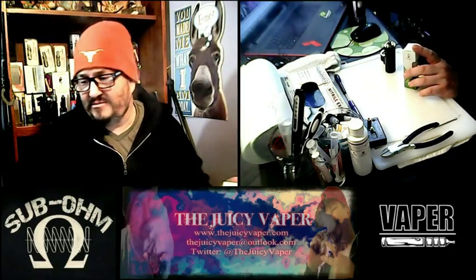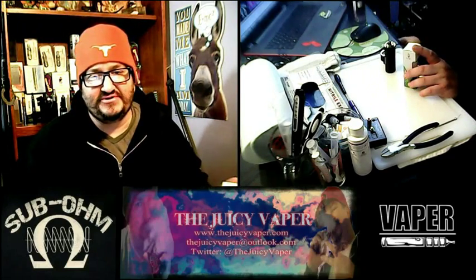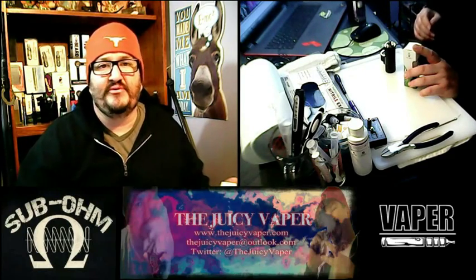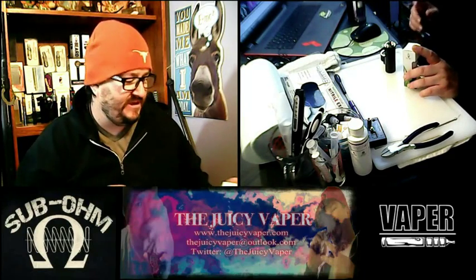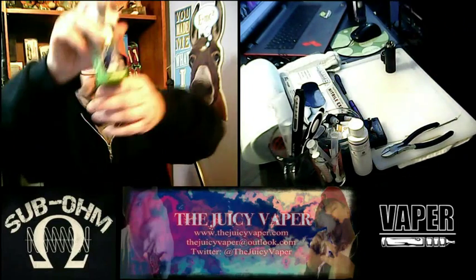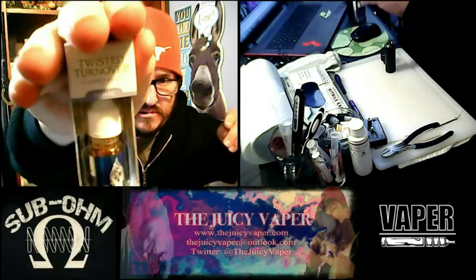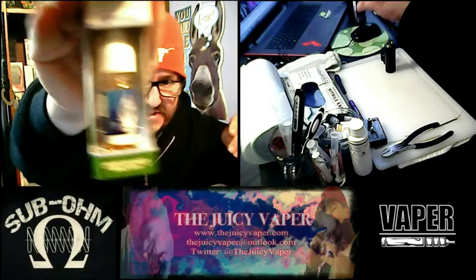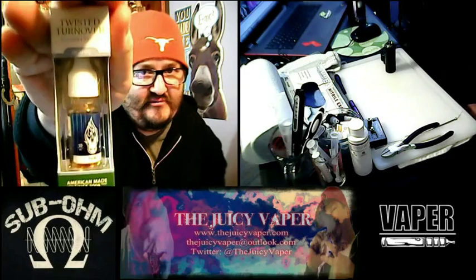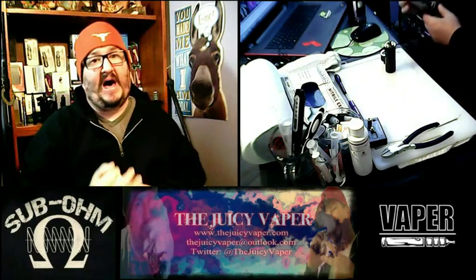Welcome back everybody to the Juicy Vapor channel. I'm Chef Andy and today we're going to be doing an e-juice review. The flavor is called Twisted Turnover and it's put out by Halo — check out the insignia on the bottle there.